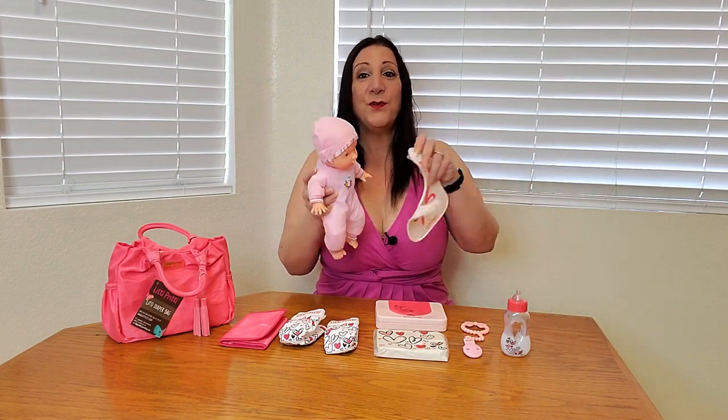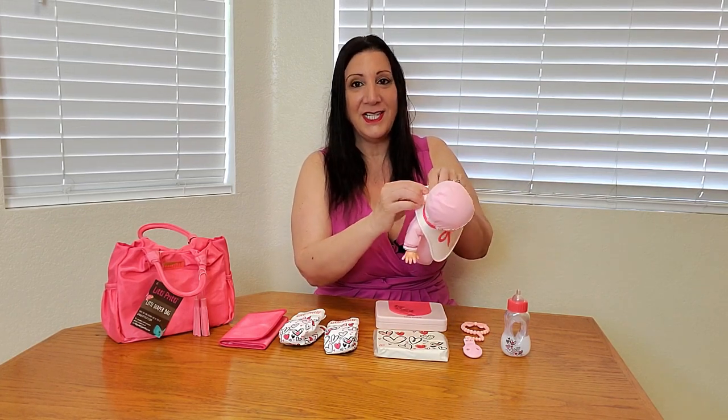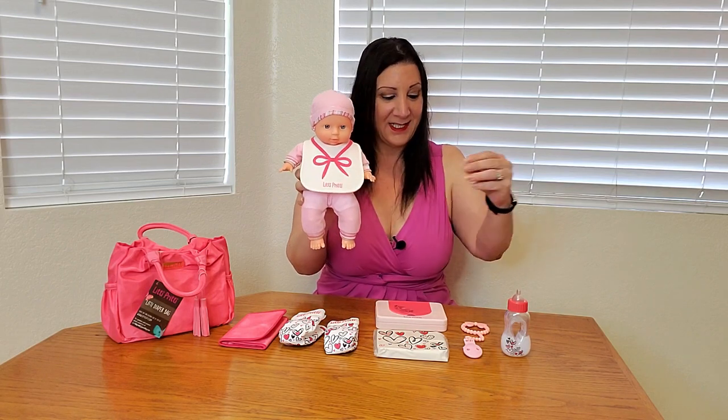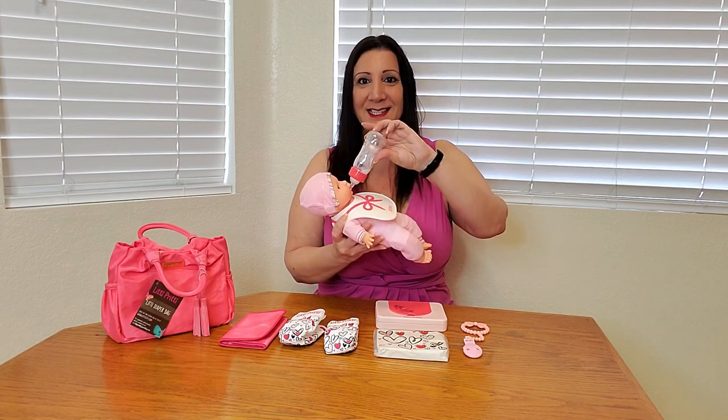So let's say we want to feed the baby. We can put this bib on and then attach it just like this. Perfect. And now we could feed our baby some milk.